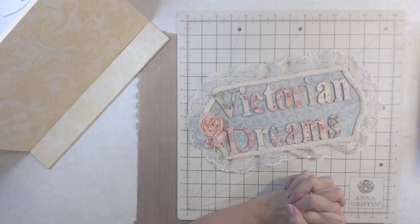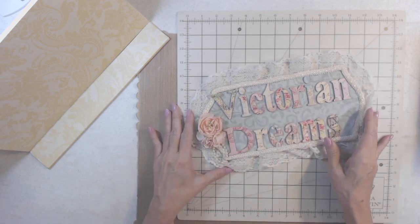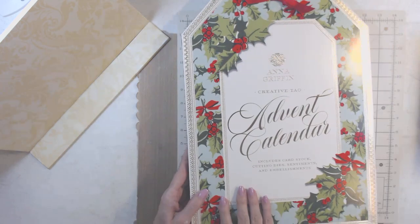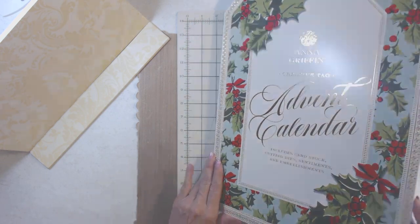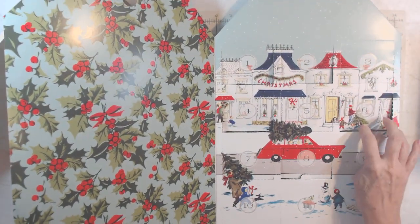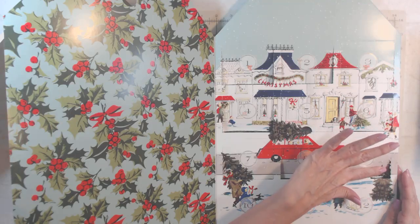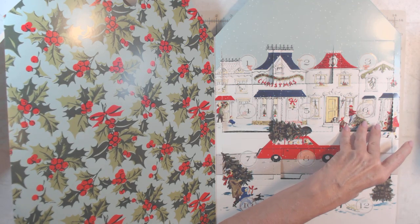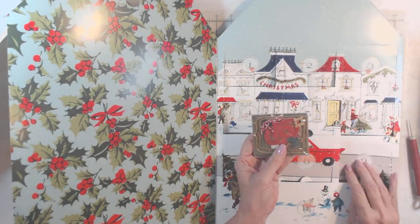Good morning, it's me Lee with Victorian Dreams by Lee. I don't even know what number we're on, but we're doing the advent calendar for Anna. It's all about tags. Let me move this out of the way — we're on number nine, I had to check. We're opening up and doing on-the-fly crafting where I haven't even seen what's inside.